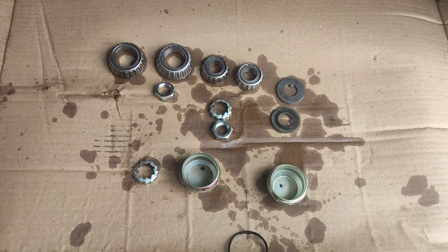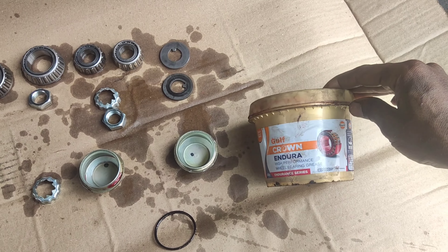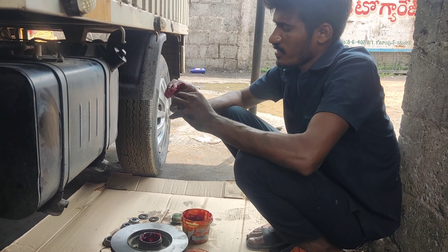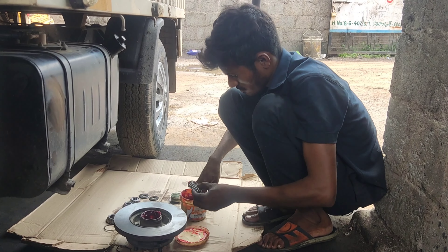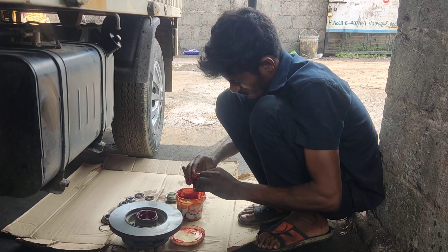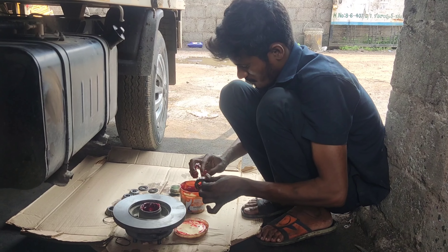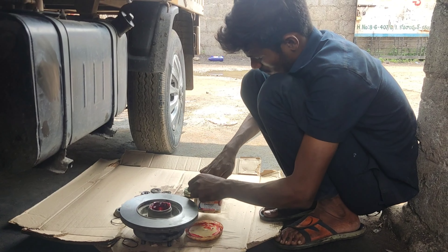Let's take a look at the Gulf grease — bearing grease. In this bag you have to let it go. Go to the front of the bag.